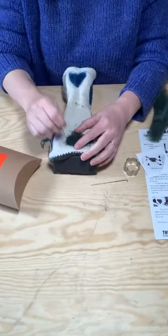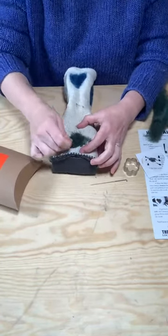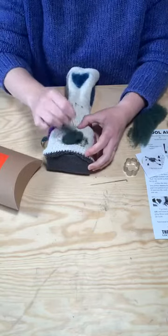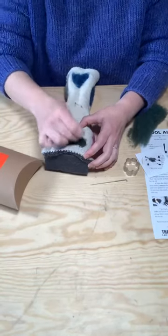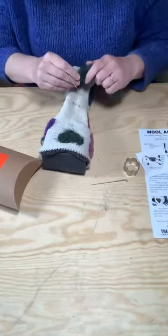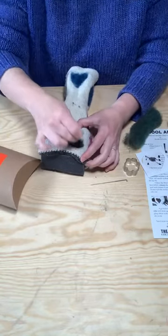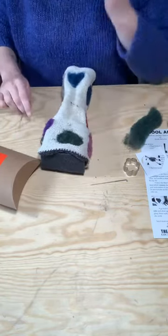The kit does come with two needles — that way if you break one, you still have another. And if you do need more, you can get more off the website. The needles come in different sizes; the size that we tend to use for this kind of work is our medium-sized needle. We have lots of extra wool too, in case you go crazy and use up all your wool.